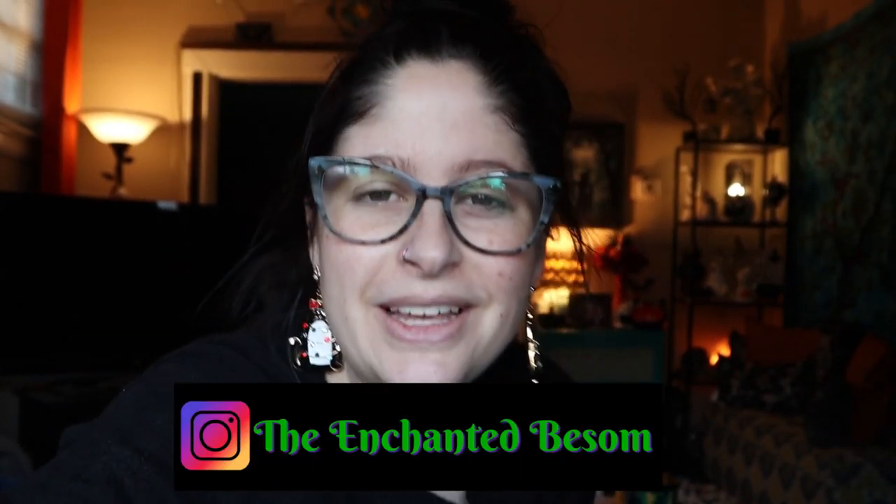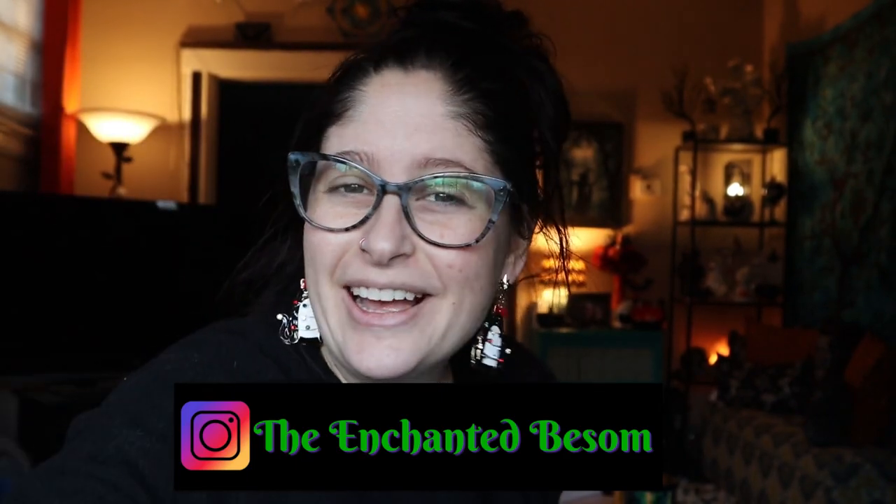Hello everyone, welcome back to another video on the Enchanted Basem. If you're new here, hi, I'm Jenny. It is very nice to meet you. I like to do videos that are spooky or witchy oriented, cat lady box unboxings, vegan taste tests, craft with me videos, and chronic illness awareness chats. Shout out to all my fellow Spoonies.